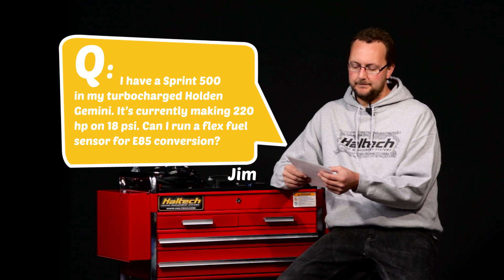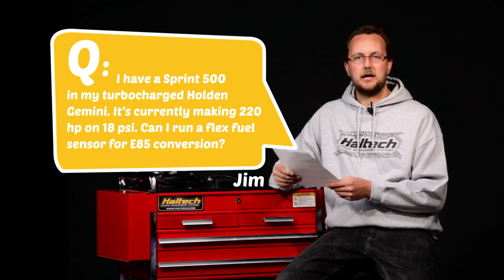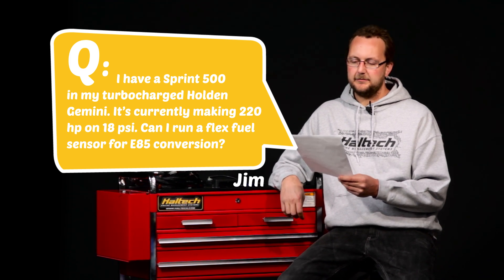Our first question today comes from Jim. He has a Sprint 500 in his turbocharged Holden Gemini, currently making 220 horsepower on 18 PSI, and wants to know if he can run a flex fuel sensor for an E85 conversion. Because the Sprint 500 is an entry-level Haltech system, it doesn't have the digital input required for an ethanol content sensor. Upgrading to a Sport 1000 or an Elite 1500 — both of which have a digital input and the capability to do flex fuel tuning — is exactly what's needed. They'll also be able to do all of your electronic boost control based on the ethanol content in the fuel.